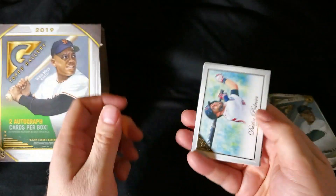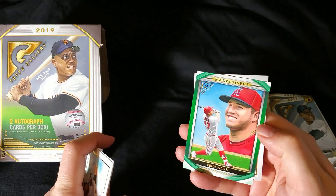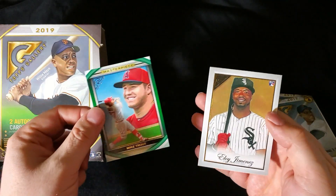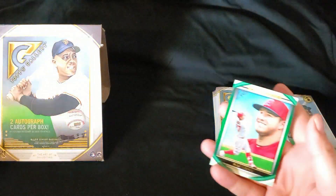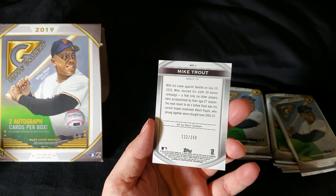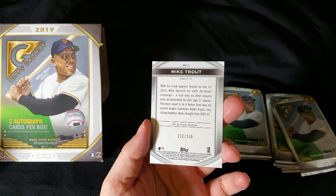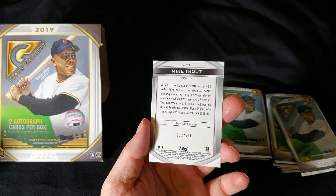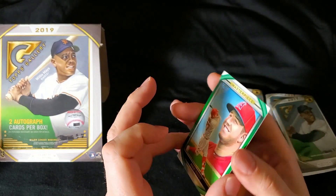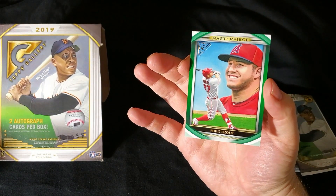Got a Dustin Pedroia right there. Will Smith. Colby Allard. Here's another green — Mike Trout Masterpiece. Eloy Jimenez. Nice pack, not a bad box so far. This is numbered at 250, art by Kevin Graham. Kevin is a YouTuber — he just opened up four boxes of these yesterday. I'll link his YouTube channel in the description. Kevin Graham, out of 250, was able to do the Mike Trout artwork. Very cool, man — that must have been very exciting for you.